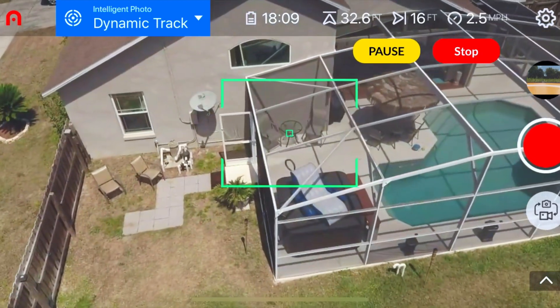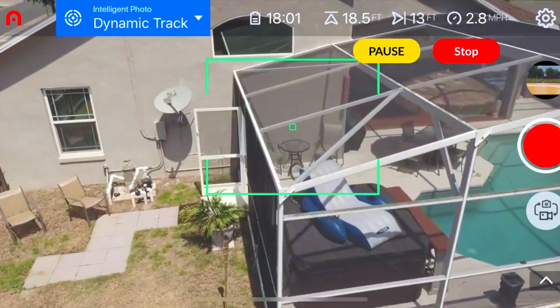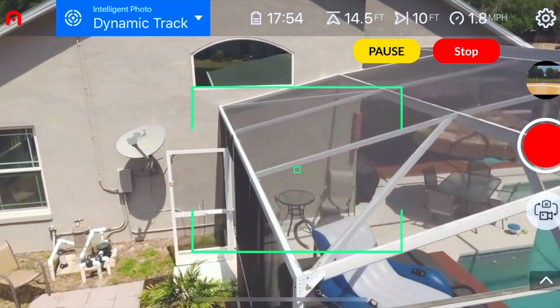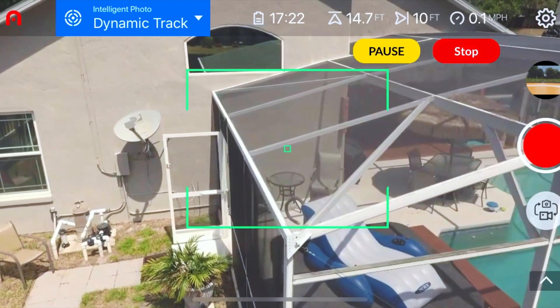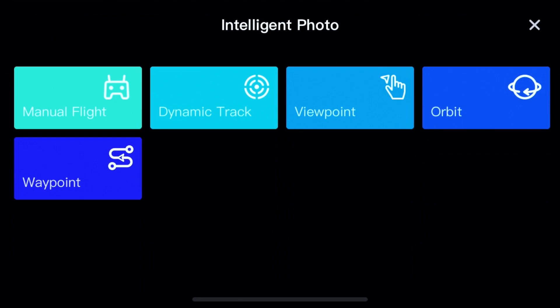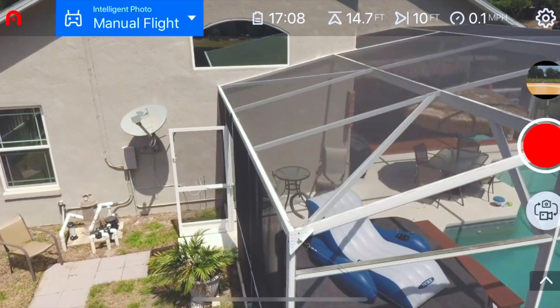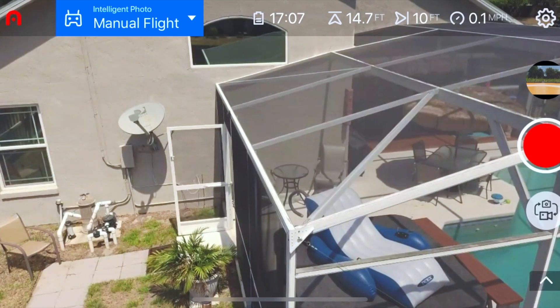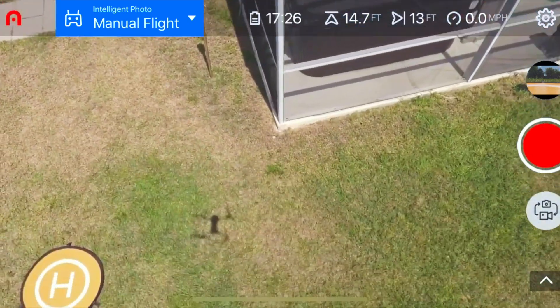That frees you up to fly the drone a bit more and get a nice smooth camera motion as you're changing altitude. Coming back in — notice how the drone went forward? That's why you want to get your manual flying skills down, because there are going to be times you'll have to take control of the sticks even when you're using an automated flying mode.